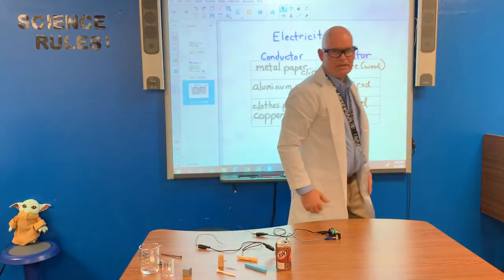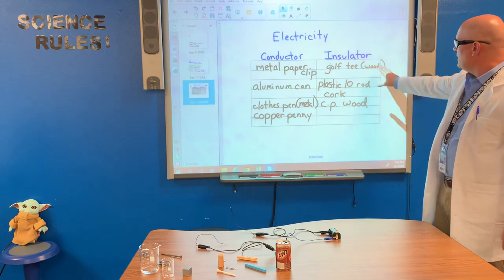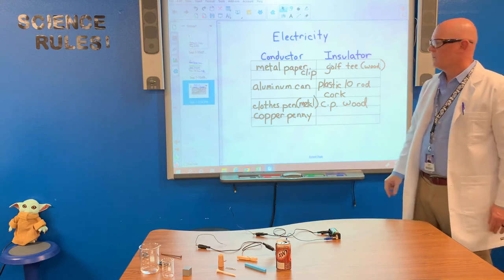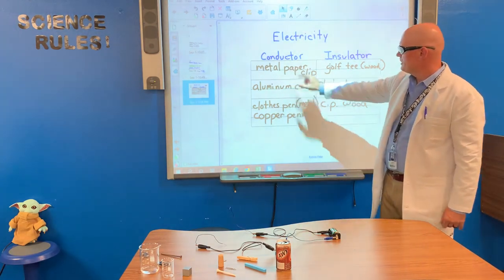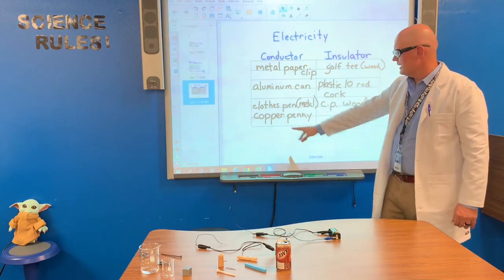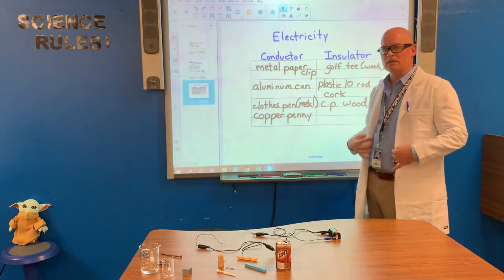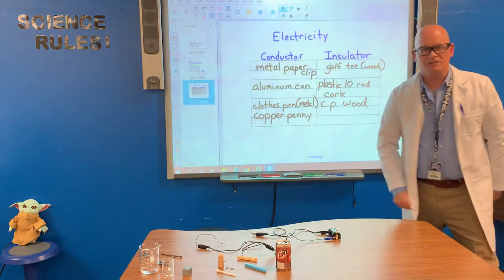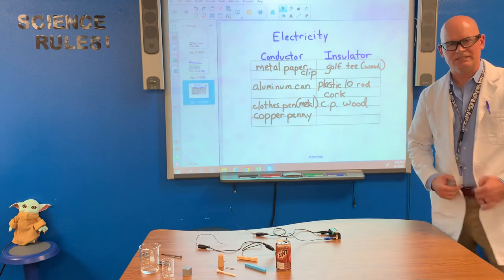Okay, so recapping conductors and insulators of electricity. Things that are made of wood, plastic, or cork are insulators of electricity. Conductors: a metal paper clip, aluminum, the metal part of the clothespin, and copper — especially copper. We use a lot of copper wires because copper is an excellent conductor of electricity. Okay, that's our episode of Science Rules. I hope you enjoyed it and visit us again.